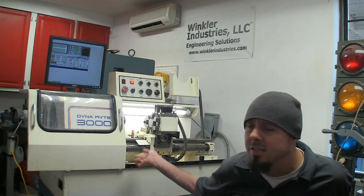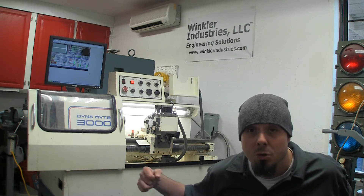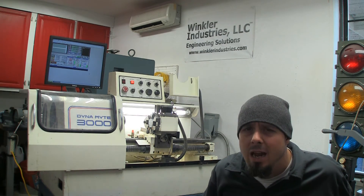This lathe is built mid-80s sometime. It's a pretty stout casting, pretty solid lathe. It's got the six-tool tool changer, and I think if I'm creative I'll be able to actually get like eight or ten tools on.